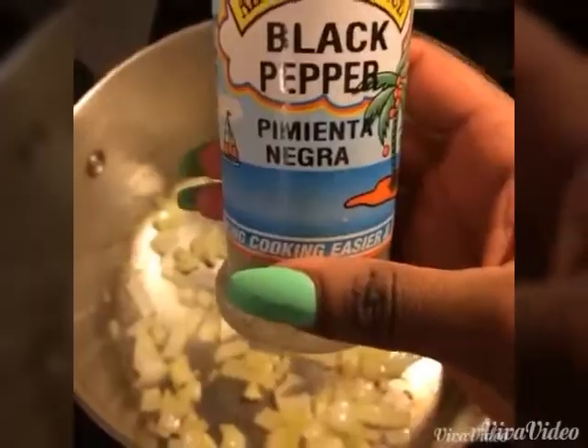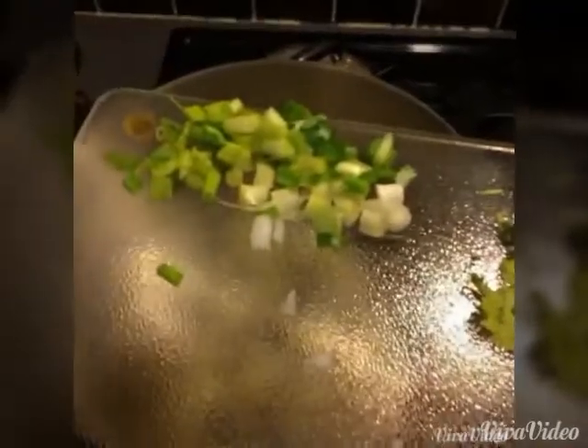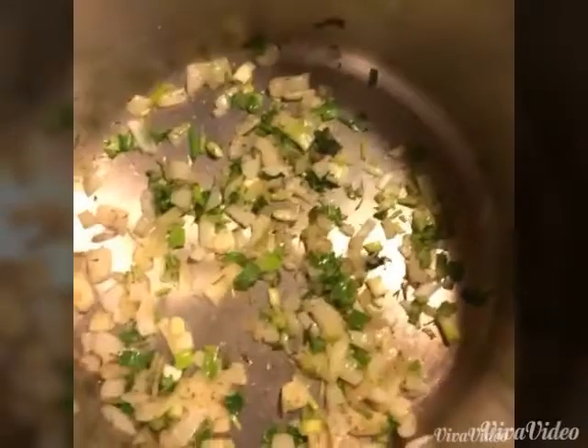In the pot I have the diced onions and four cloves of diced garlic. Let this sweat for about two minutes. Then we're gonna go in with some fresh ground pepper, thyme leaves, scallion, and cilantro. Just remember your pot is still on low — let it sweat for at least a minute.